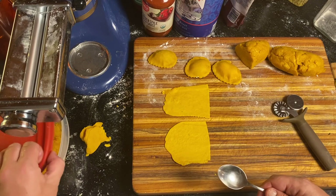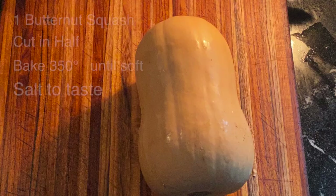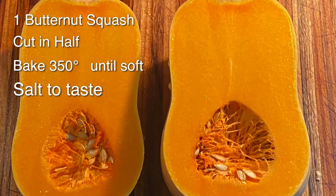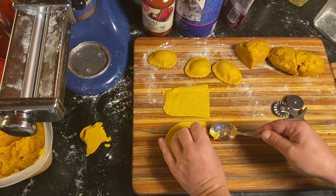The final ravioli is butternut squash for the vegan filling. Get a butternut squash, cut it in half, take out the seeds, put it in a baking dish, and let it cook at 375 degrees until it is tender. Remove the skins and put the mash into a bowl. I just added a little bit of salt to this one, so it's pretty simple.